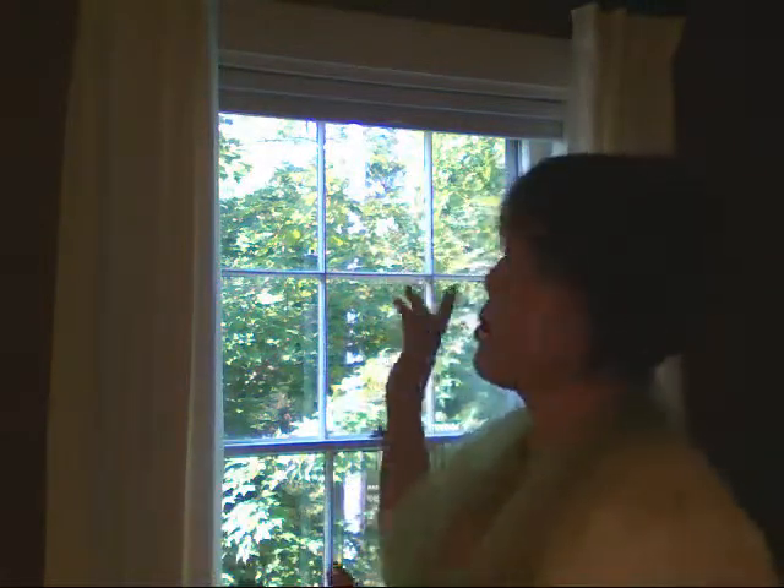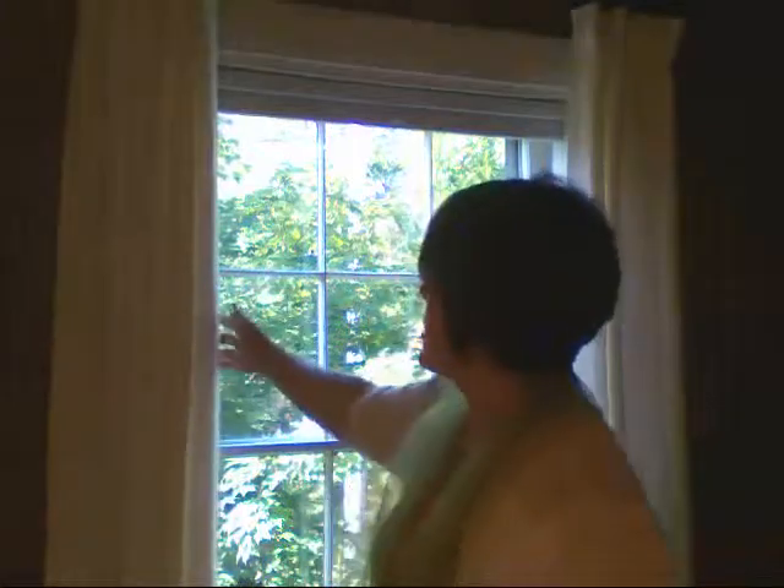We hung the rod above the molding, and that's always key to elongate and make the window appear taller. Don't mount the hardware on the window trim because that will make the window look shorter. Mount it above, with the stationary panels on each side just coming to the inside of the molding so that it keeps the glass as open as possible.